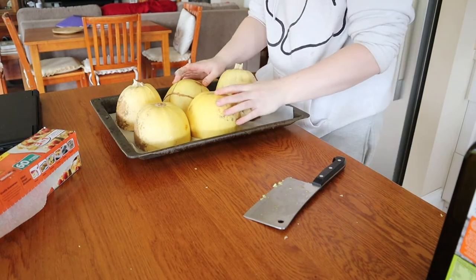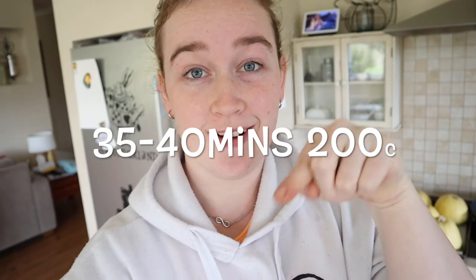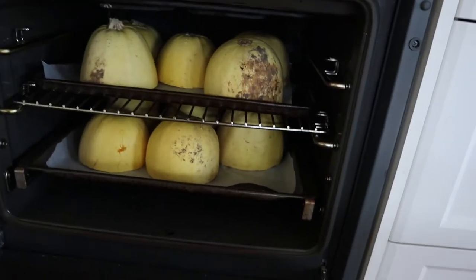Look at that, so good. I'll have to look it up for how long and how hot to bake them. Stab them with a fork first. Turns out they both fit in the oven, which is great.